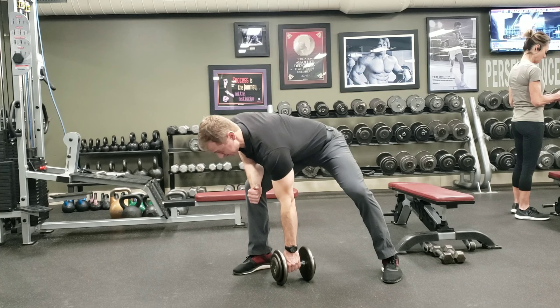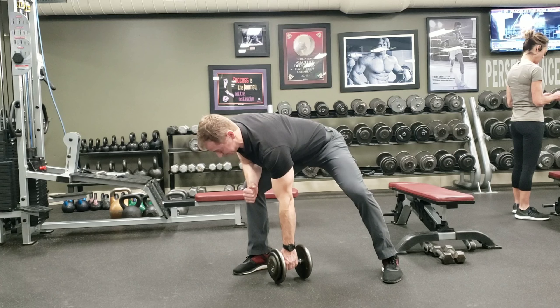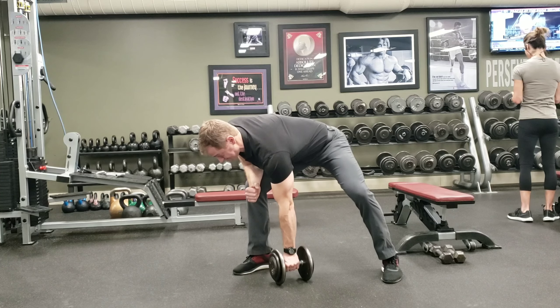So I'm taking a deep breath, holding my breath, setting my back, pulling the dumbbell up, sitting down. Then I breathe out, then breathe in, set my back, row up, set it down. So my breath is held as I'm lifting the dumbbell and setting it down, and I'm breathing as the dumbbell's on the floor.